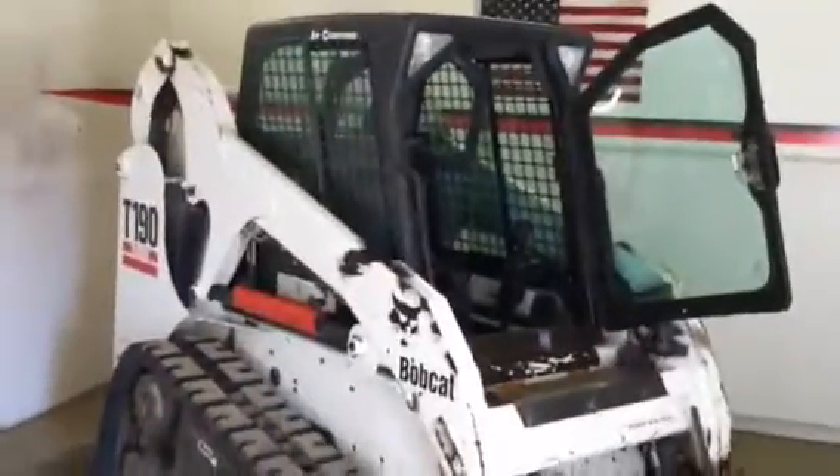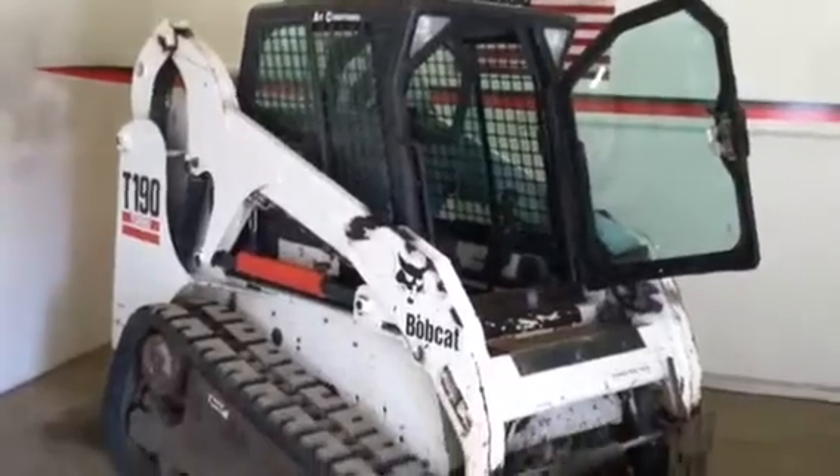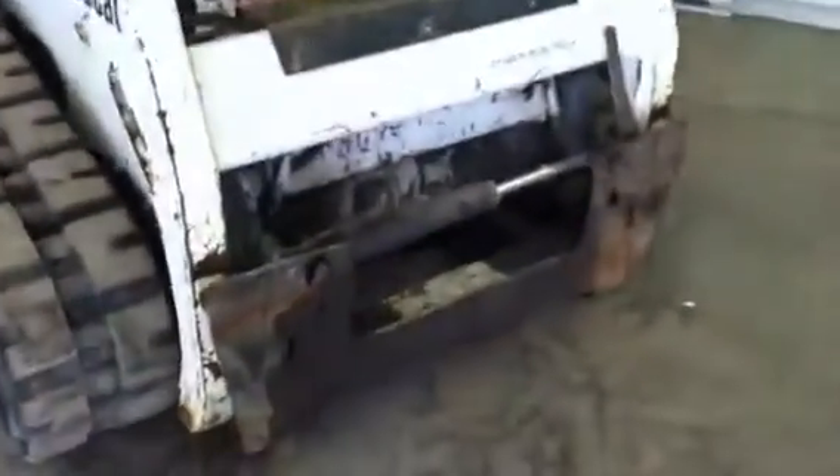We've got to get a wiper on the door and a strut to hold that open. Tri-State Bobcat, Hudson, Wisconsin — give Jeff a call on this Bobcat T190 compact track loader. Turbo diesel, vertical lift boom. We'll equip it with a 68 inch bucket — that'll be a new Bobcat bucket.